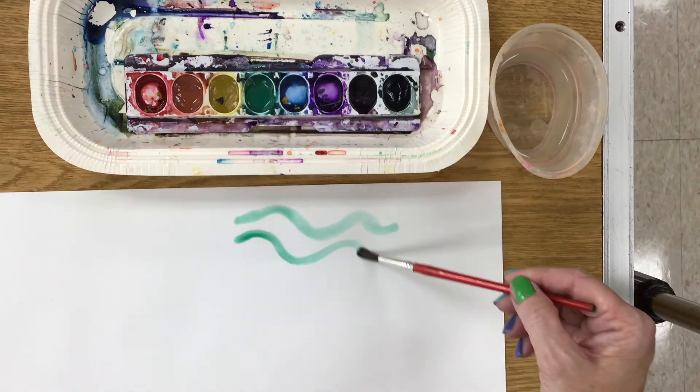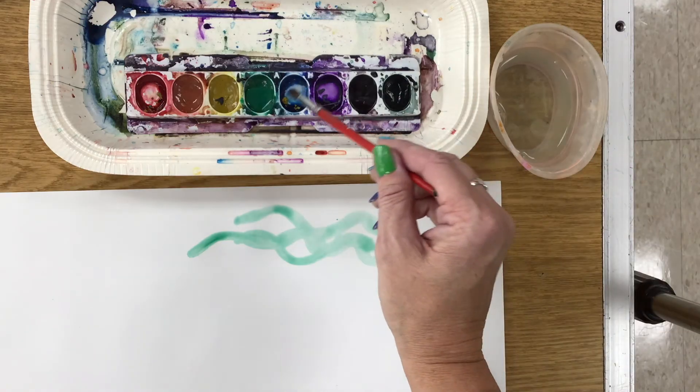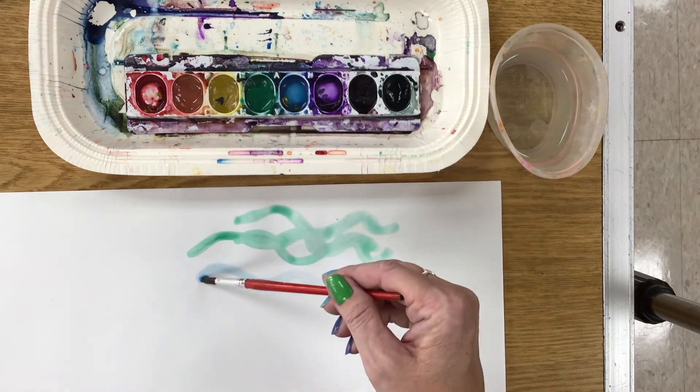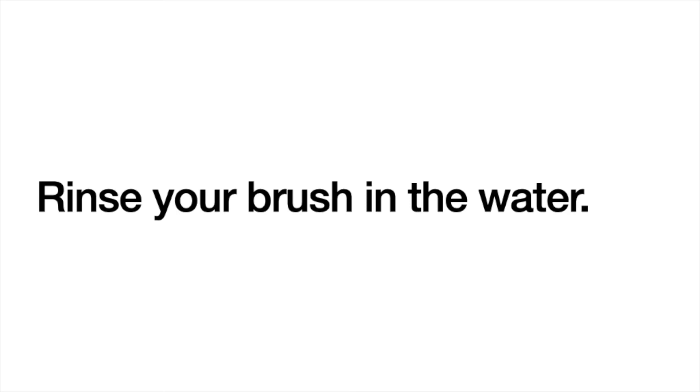Your colors should be very light. Even if your paint looks empty, make a puddle inside the cup — it still works. Rinse your brush in the water.